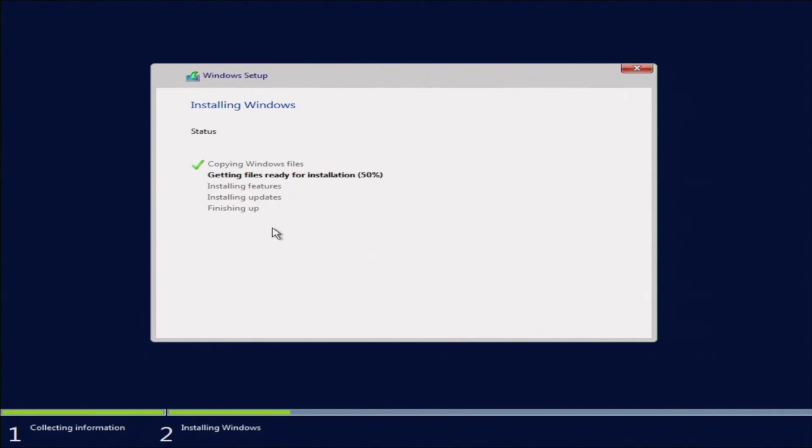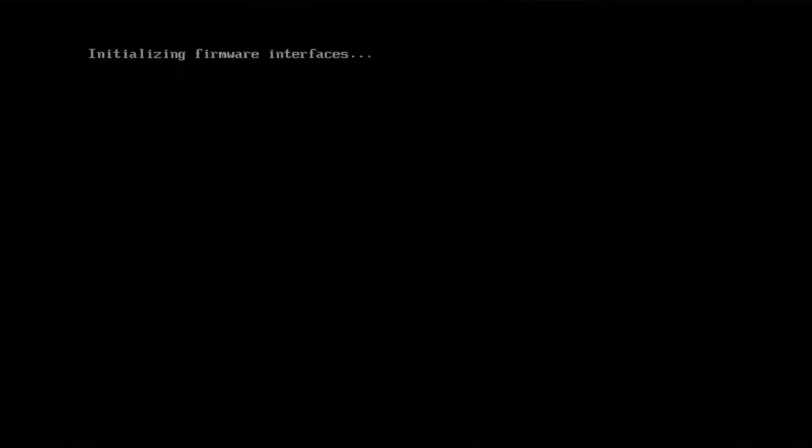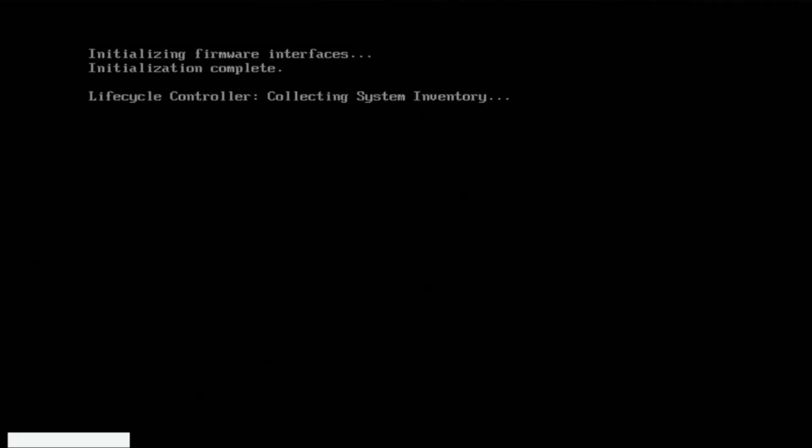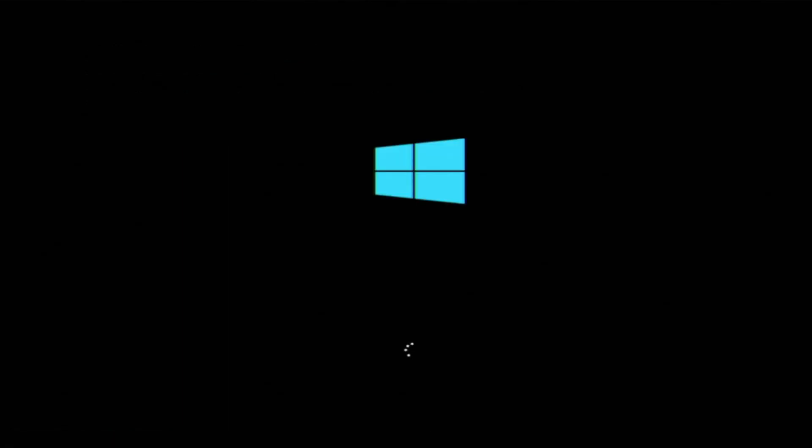From this point, we're just going to wait, so we'll go ahead and fast forward here. Once it finishes, our system is going to restart. Once our server reboots, it's going to boot back into Windows. It may take a little bit of time to get back up because it's still initializing and getting everything ready.